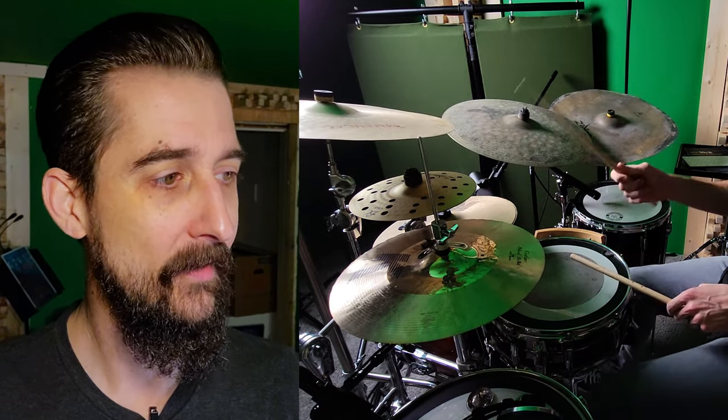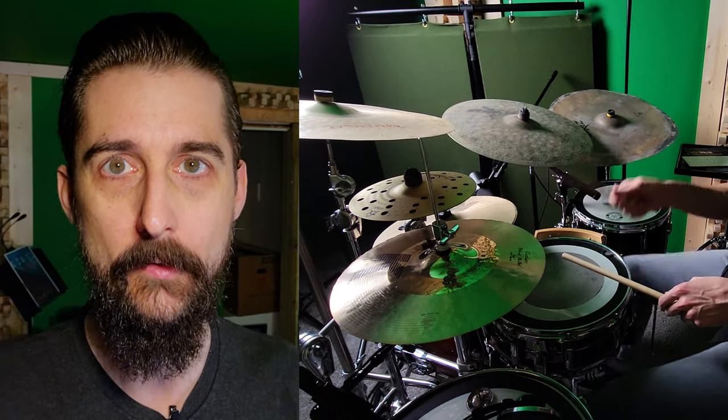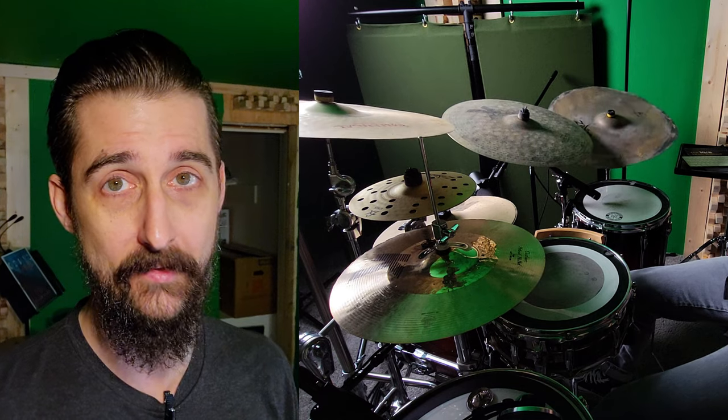So I was just mixing this video and listening back to these microphone examples with just the close mic that we've been working on, and they sound really, really good. I'm very astounded by how good these sound with just one microphone. All I did was a little bit of EQ and a tiny touch of compression, and that's all that's on this.